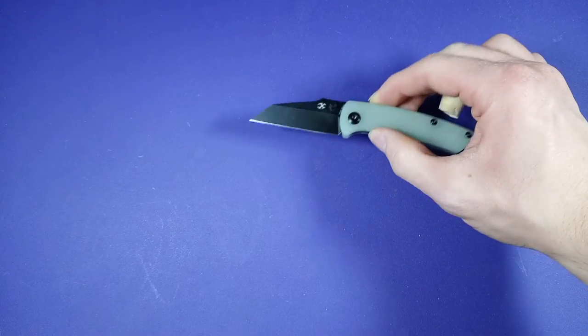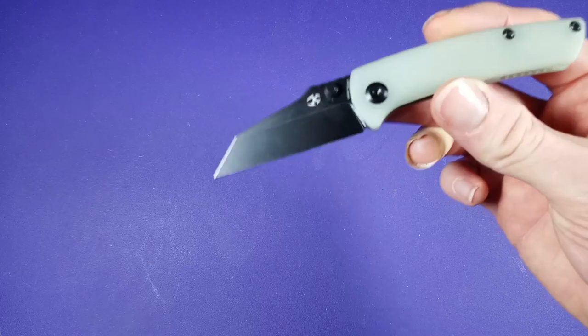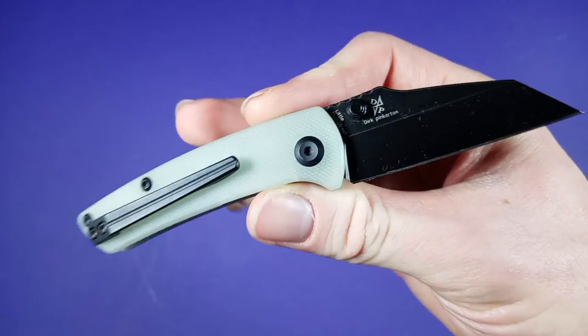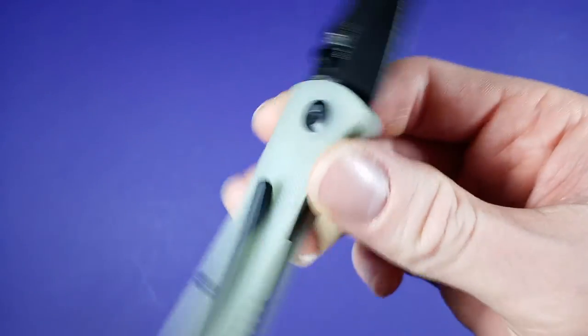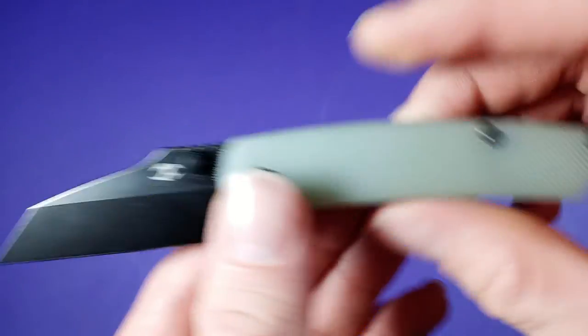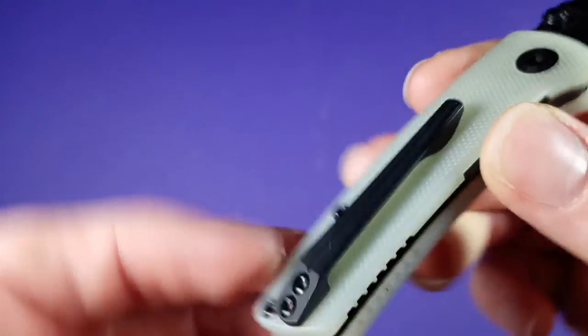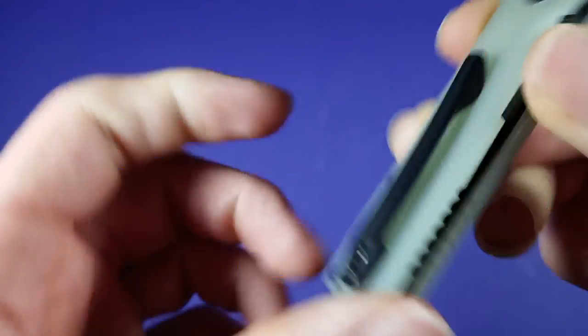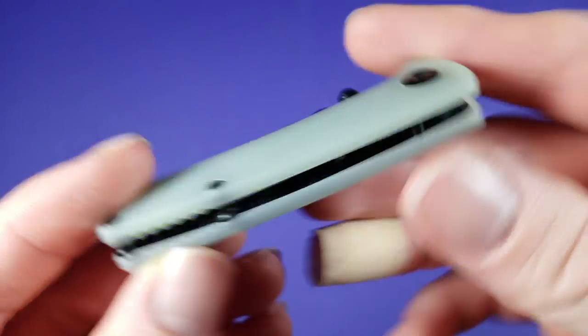All right, let's get right into it. This knife's blade steel is 154CM, which I hear some pretty good things about. It's using G10 handle scales — this one is the Jade G10 that I got off of Blade HQ. This guy has a milled pocket clip, really cool looking with nice retention.